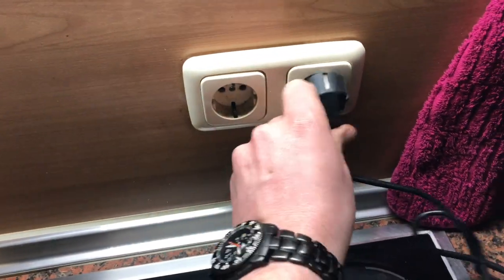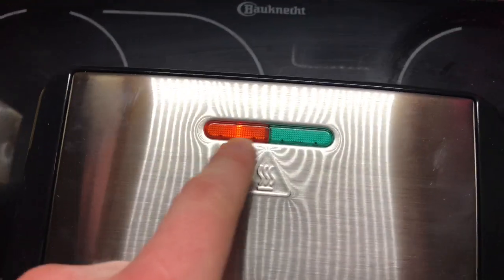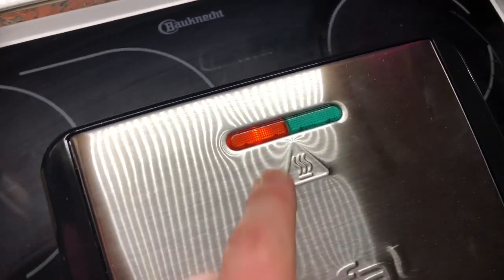So easy it is. Now plug your machine in and switch on the power supply. Good job, let's go to the food.